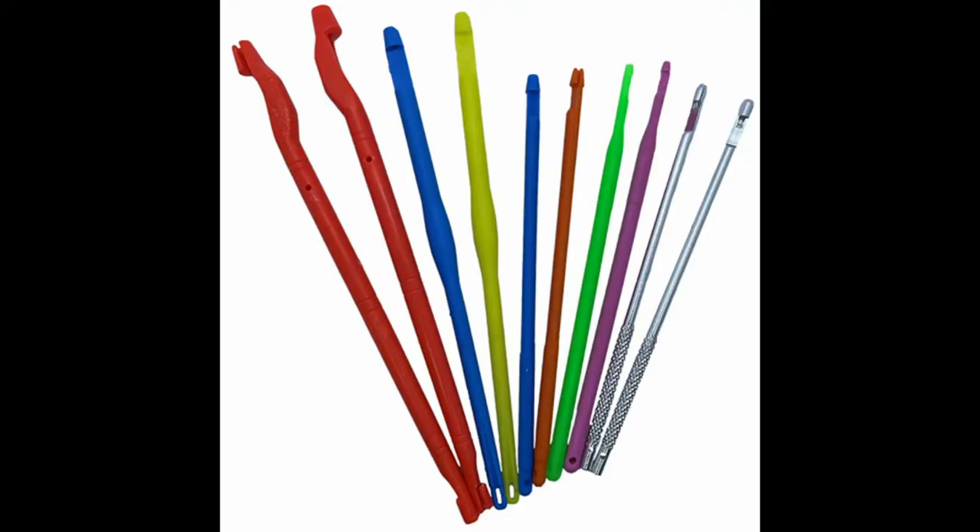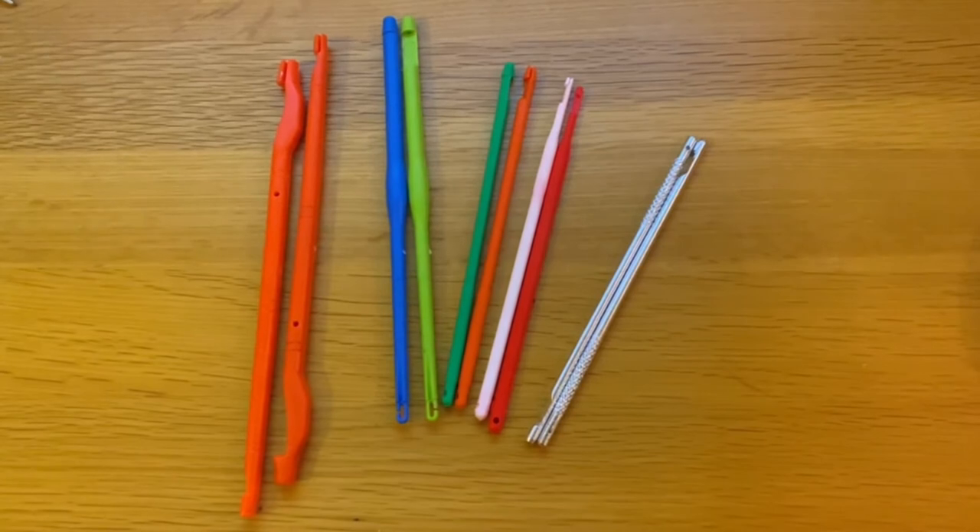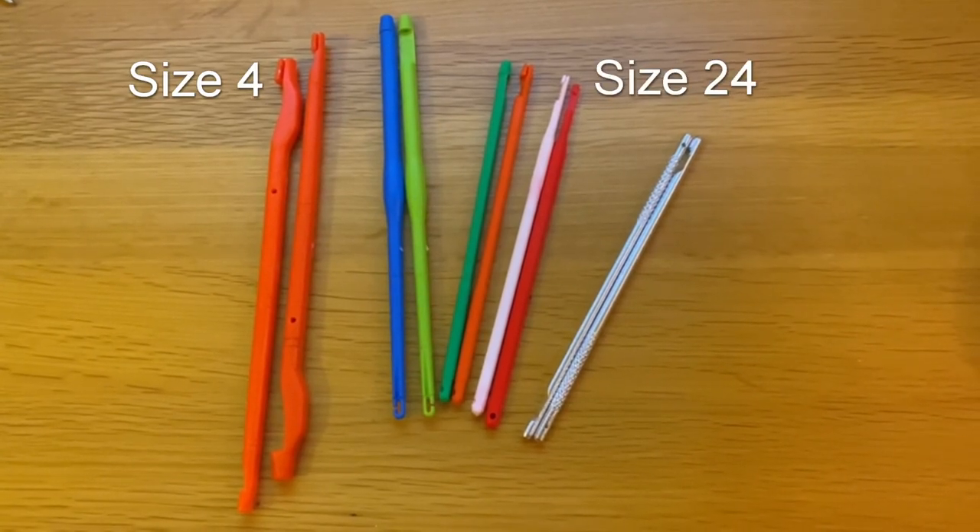Different sized disgorgers are used to match different hook sizes. This set was £4.99 from Amazon and a link is in the description. From left to right they cover hooks from size 4 through to 24, and some are double ended.